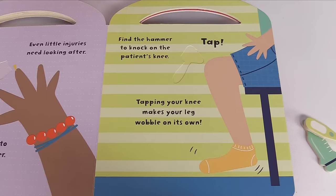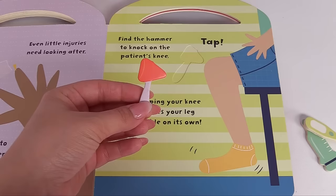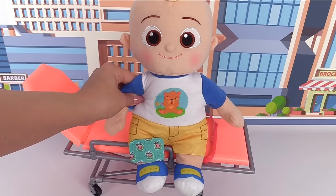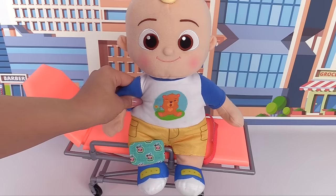Find the hammer to knock on the patient's knee. Tapping your knee makes your leg wobble on its own. Here is the hammer — it's just a gentle tap on your knee. Okay, J.J., let's test your reflexes. I'll just gently tap your knee. One, two, one, two. See, that wasn't so bad, and you did an awesome job.